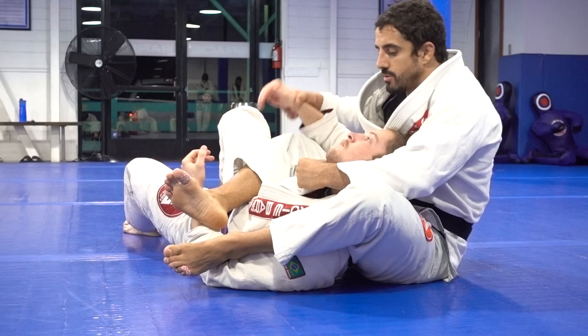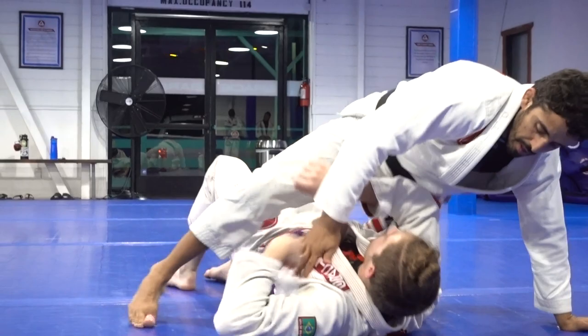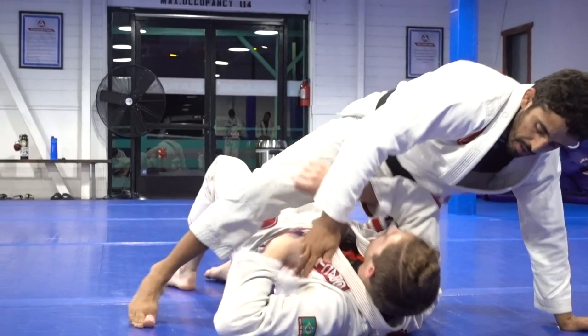Start choking here. If Mason grabs this collar — grab your collar here, Mason — it's easy for him to escape. When I have this one, it's harder for him to pull. So keep the hand like this. One more time — very simple: collar, defend, sideways, choke, knee, pull, and pinch. Don't hold the choke too long, it's a very powerful choke. Let's go, same partners.